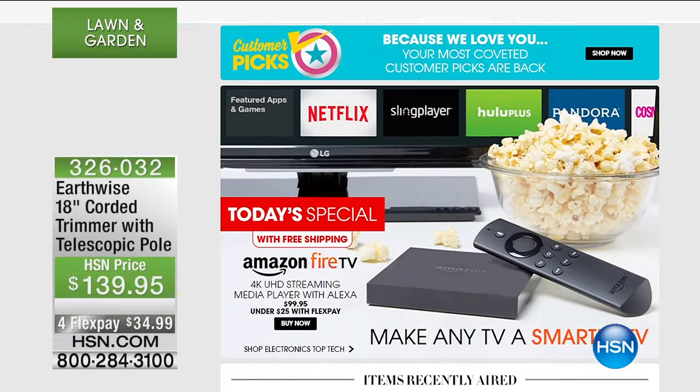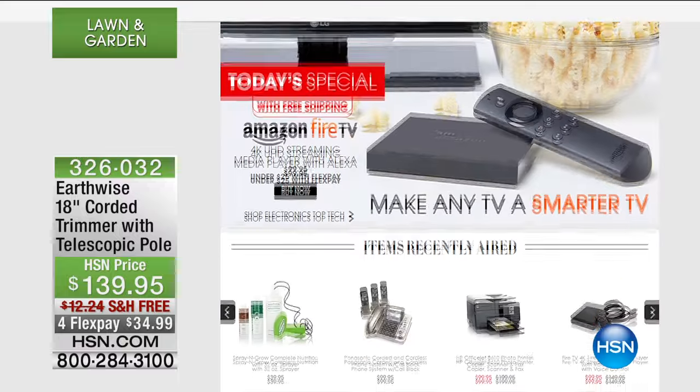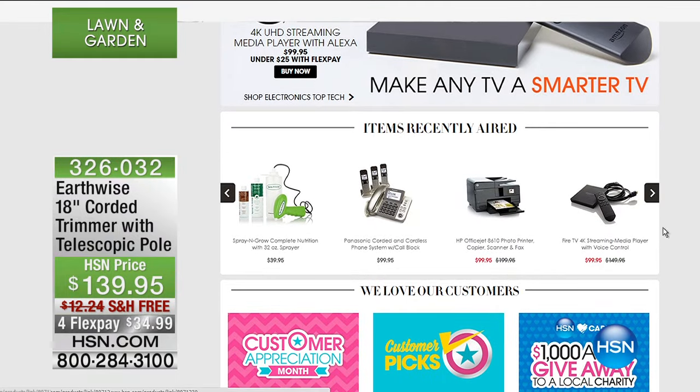We are going to talk about the pole hedge trimmer coming up next. But before we do, let me encourage you to go online to hsn.com. Many of you are going online and picking up our today's special, which is the Fire TV. We've got an exclusive bundle.